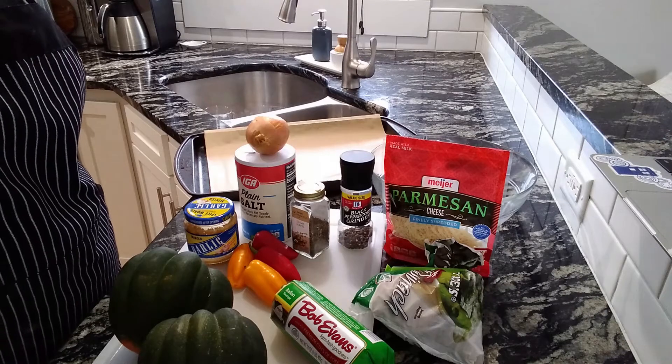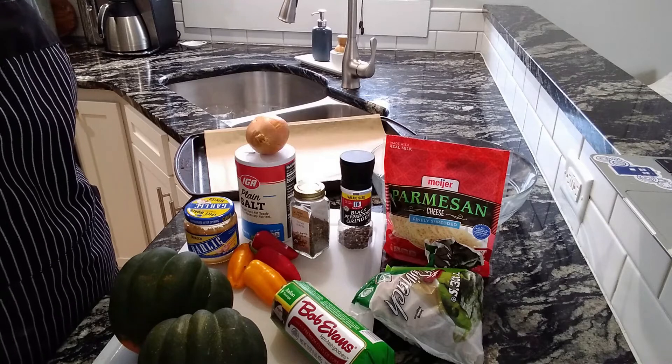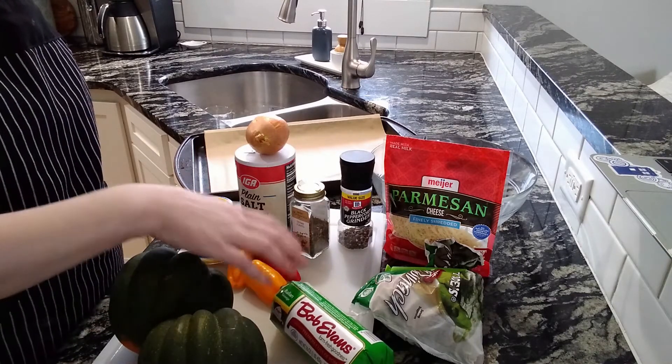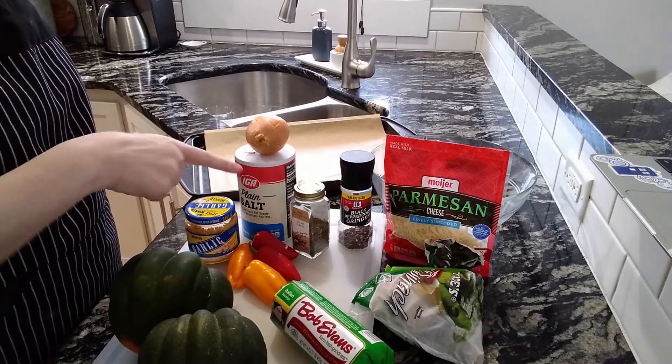The second recipe for this week is sausage stuffed acorn squash. For this, we'll need some acorn squash, sausage, garlic, onion, salt and pepper, and thyme.